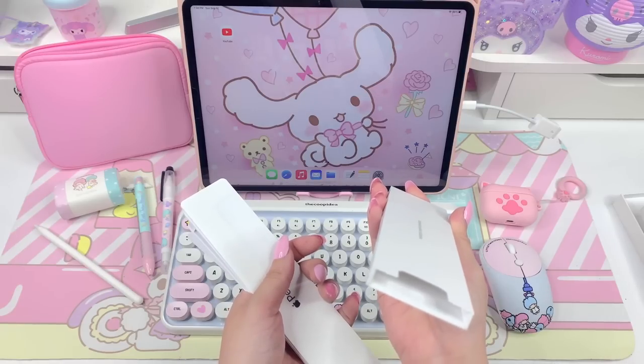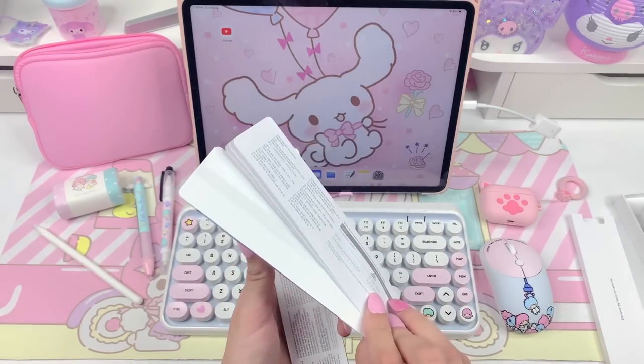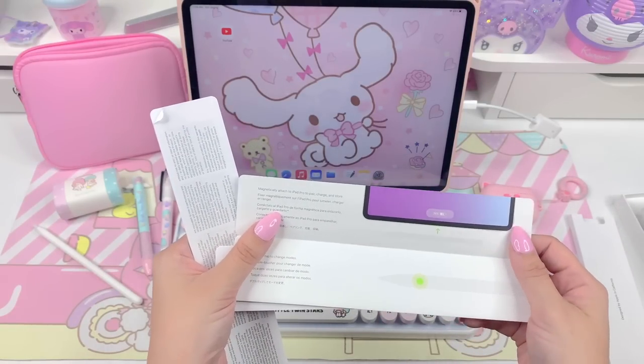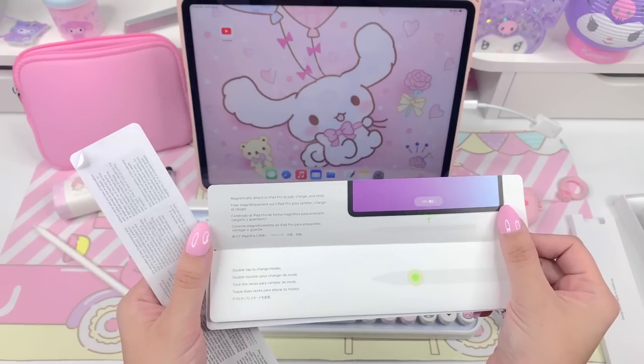I saw unboxings of the first gen old model of the pen and it came with an extra replacement tip. I didn't see that in here unless I missed it. I don't think that this model, the Gen 2, is going to come with an extra replacement tip for free. Right here it's letting you know that it magnetically attaches to the iPad Pro to pair, charge, and store.